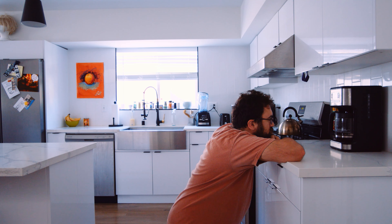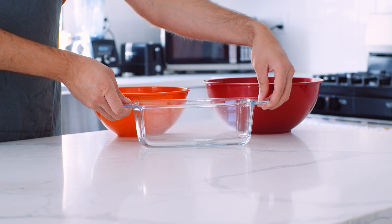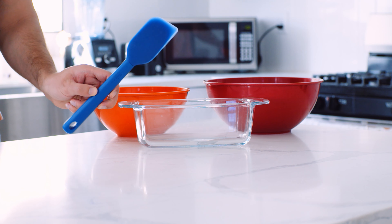Some of the people at the Thanksgiving dinner I was going to were vegan, so I decided to make this vegan. So this is a vegan recipe — surprise! You'll also need 1 teaspoon of nutmeg, 1 teaspoon of cinnamon, 1¼ teaspoon of ginger, and ⅔ of a cup of water.